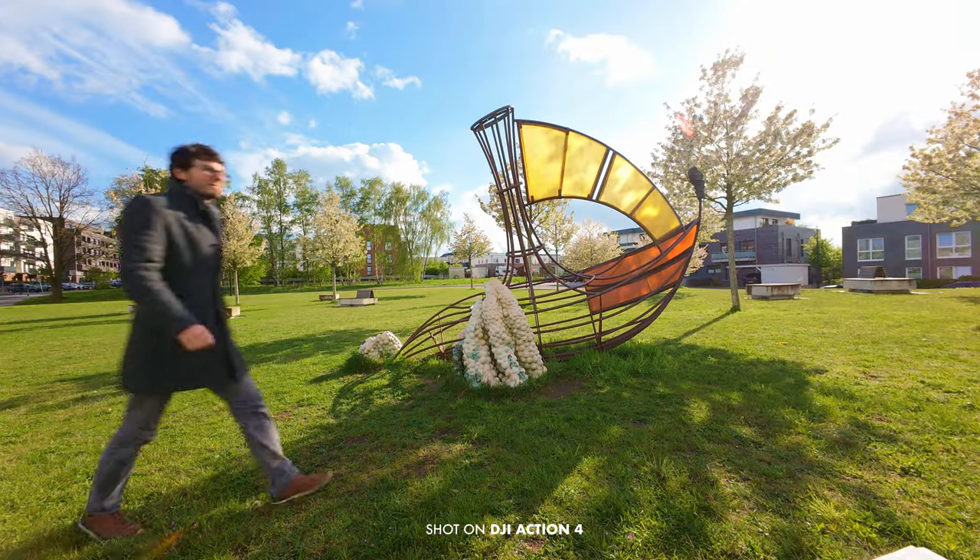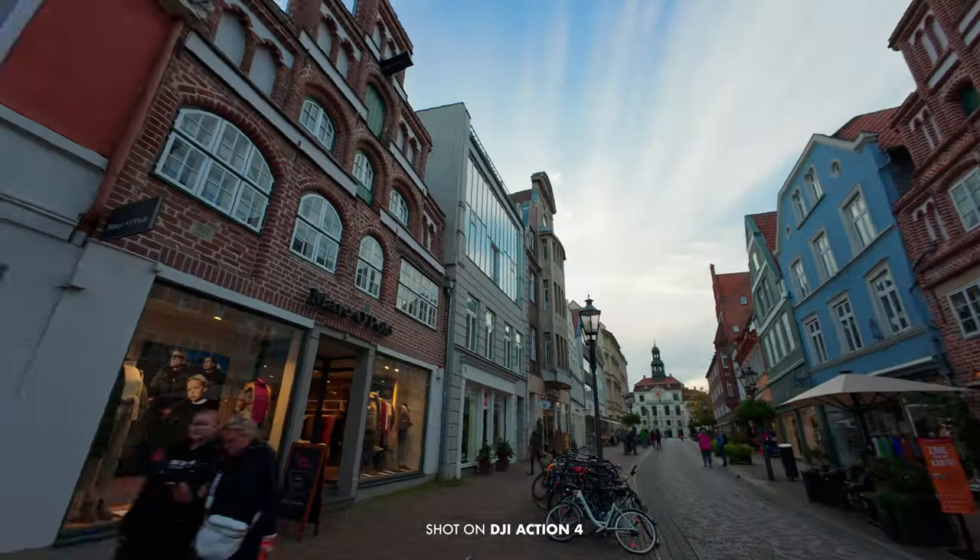I've been using the DJI Action 4 for a couple of months now and in this video I want to give you my five tips for best image quality, in case you want to use this as a vlogging cam or as a C-cam to a more professional camera.